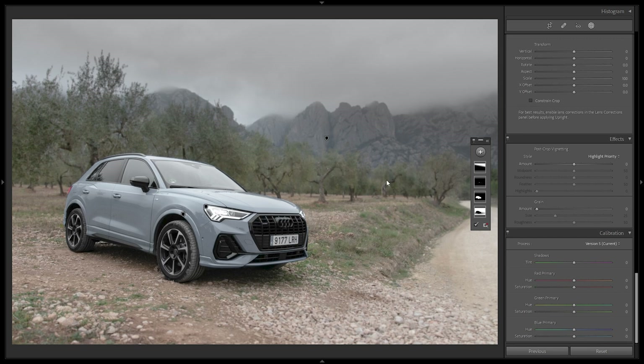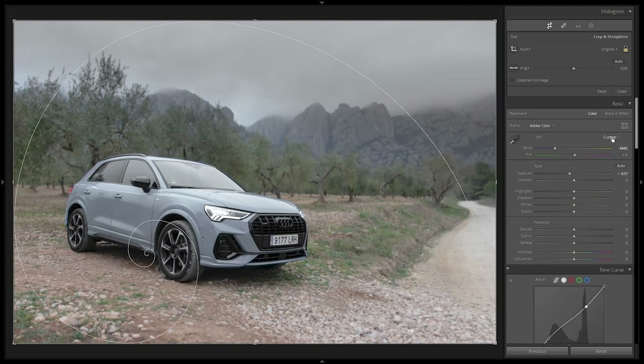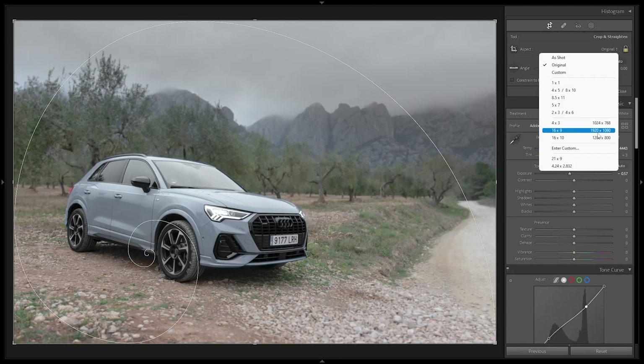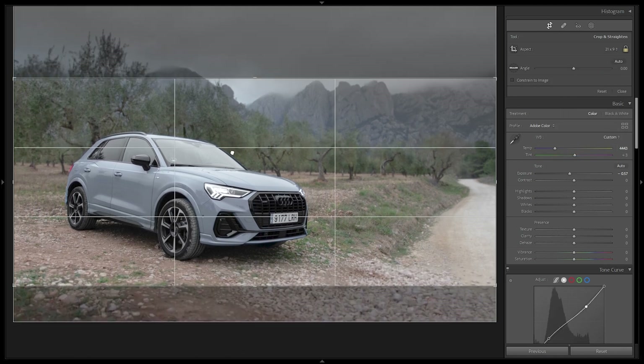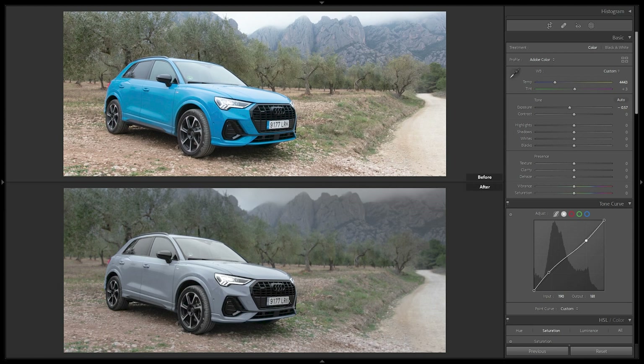In Camera Calibration I want to make the greens more vibrant — adding positive Saturation to the Reds, which affects the vibrancy of the greens, then adding saturation to the Greens and Blues channels. I'll also shift the Reds toward warmer tones. Finally, I'll pull down the Temperature a bit to make it cooler and crop to a 21:9 cinematic aspect ratio. Comparing before and after with Alt+Y: the image is flatter, the Audi Q3 is isolated, and the greens are more vibrant.